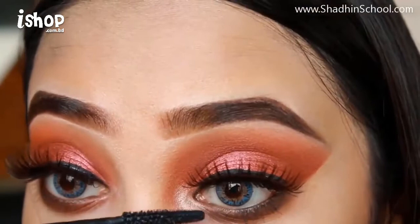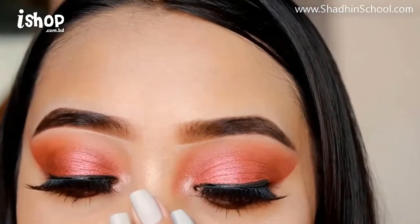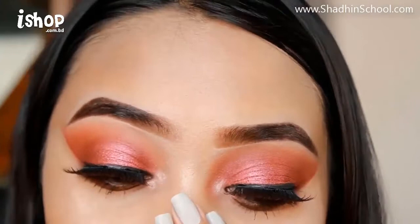Using mascara to complete the look. This is the final look. Please subscribe and don't forget to like. I'll be back with another makeup look — please leave a message in the comment box.